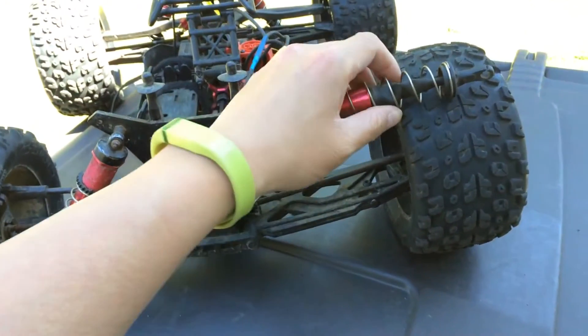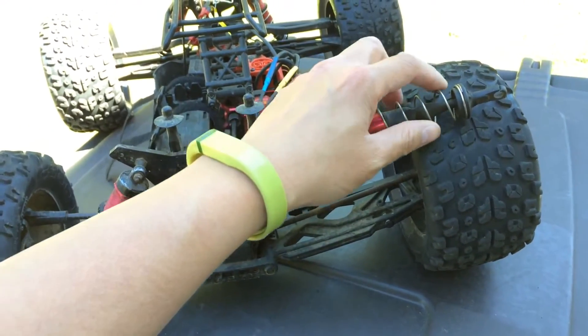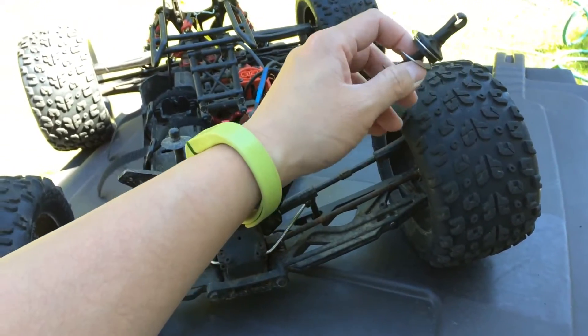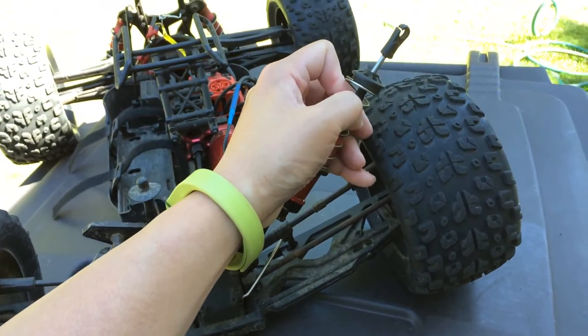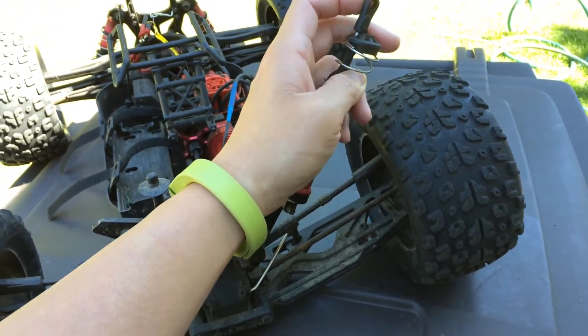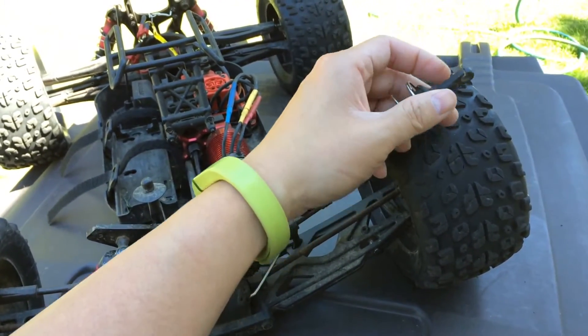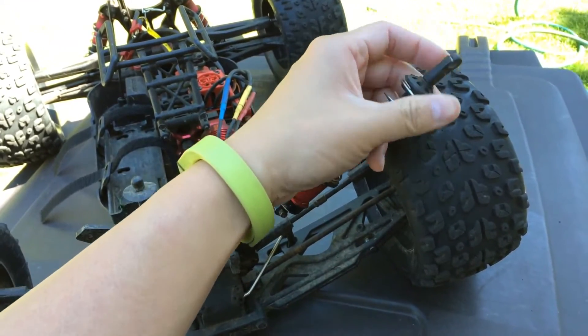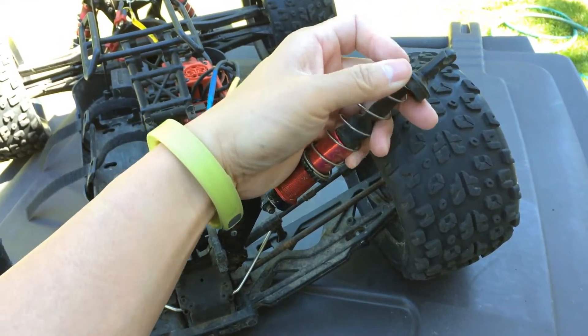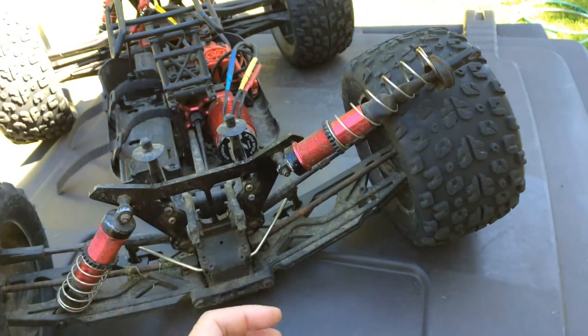I tried looking for beefier shock shafts because these are actually, believe it or not, two and a half millimeters in diameter, and it's being covered by the boot here. That's pretty thin for a truck of this size and weight. Usually for eighth scale stuff — truggies, monster trucks — you will see about three millimeters as a standard.